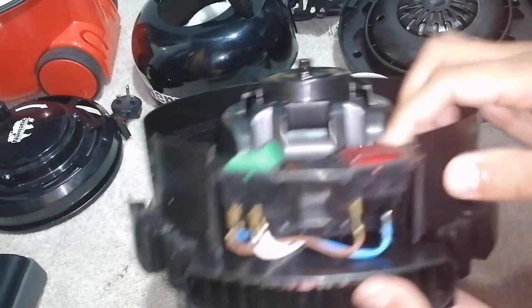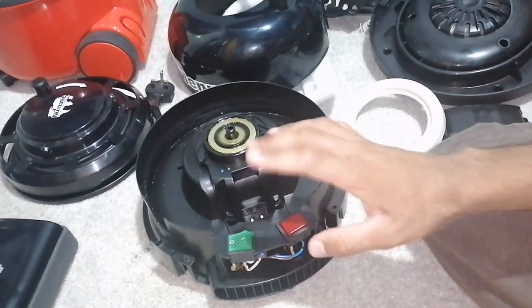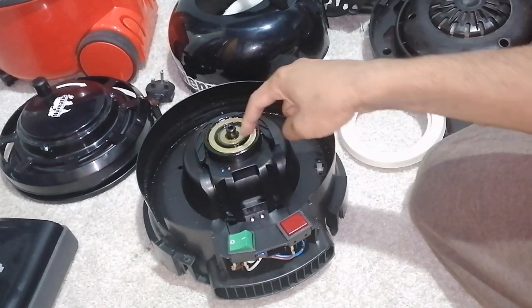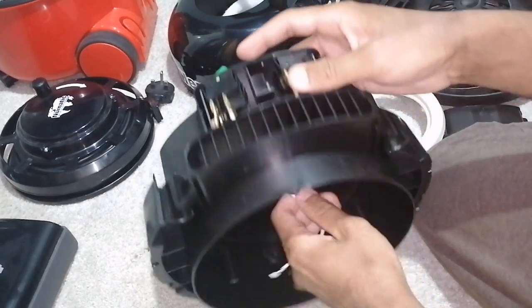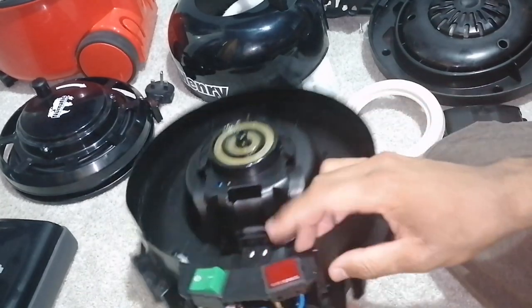That's how simple a Henry vacuum is — this vacuum is too simple. Two wires from the cable go here, so that's why there's two rings, which go to the switch. And then they go to the motor with these two wires. There's also two more wires going to the light to show you that there's power. And that is it — that's how simple the vacuum is.